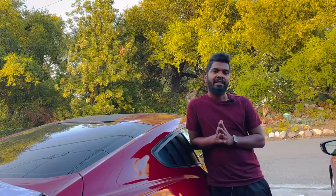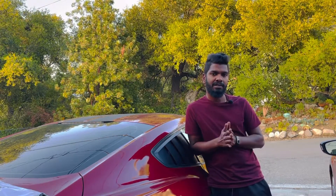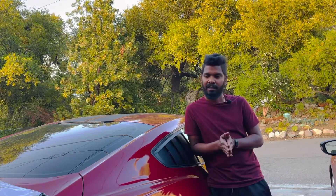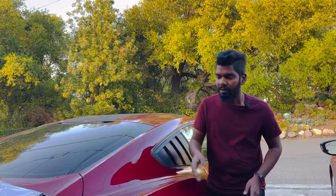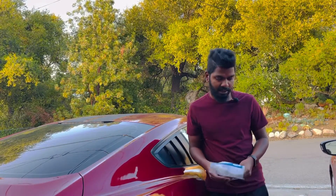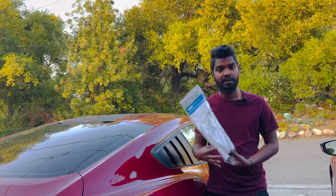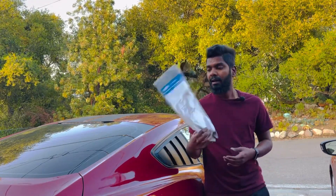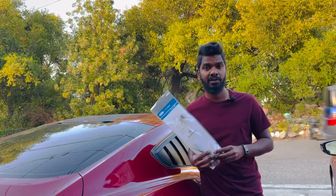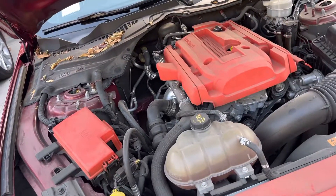I did some research on Google about the P144C code, and it came out as a purge valve issue for my Mustang. To replace that item, I went to the store and they gave me the new part. I'll put the part number in the description so you guys can get it too if you have the same issue.